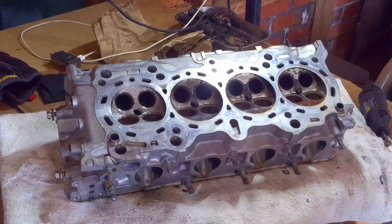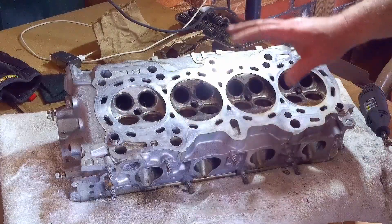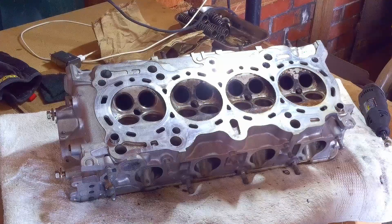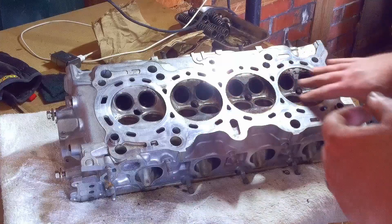Hello guys, we're back on the head today. Where we left off yesterday, we had the valve springs out. All the valves are out of the engine now. I got a head start here on cleaning this combustion chamber — that's what we're going to work on today.